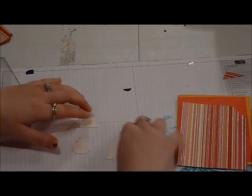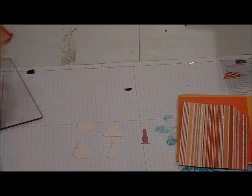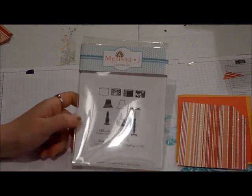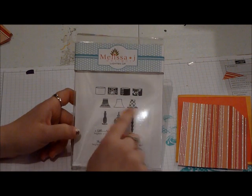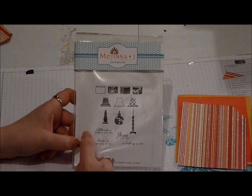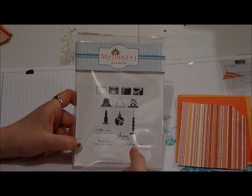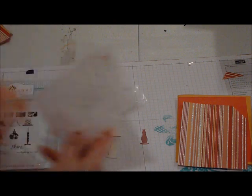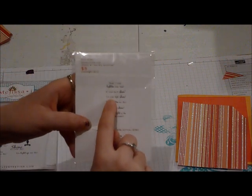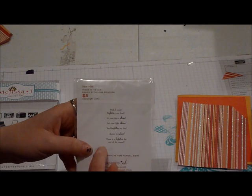So here's our die cut images — and they're obviously lamps. I'm going to show you the stamp set that we're going to be using today. I think it's absolutely adorable. This is called Lighten Up by Paper Tray Ink. It's got different lampshades and some different lamp stands that your lampshades can go on. And it's got some really cute sayings: a little note to brighten your day, shine it's your day, thanks for brightening my day, and you lighten up my life. It also comes with another set you buy separately that says: wish I could lighten your load, it's your day to shine, let your light shine, you brighten my day, choose to shine, and there is light at the end of the tunnel.